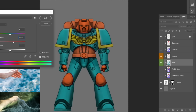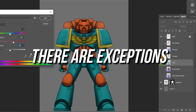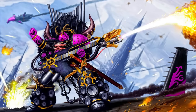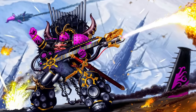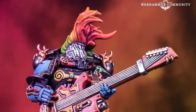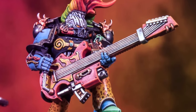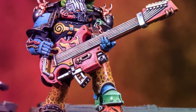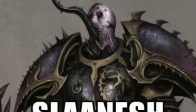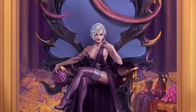Remember there can be exceptions to these general rules. For example, with Slaanesh and their Noise Marines, you'll see very colorful schemes — zebra stripes, cheetah patterning, rainbow-colored hair. That's the whole idea, because Slaanesh is all about over-exaggeration and excess.